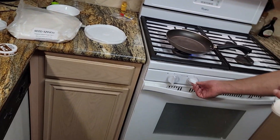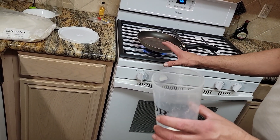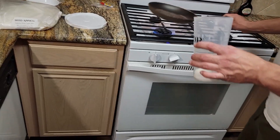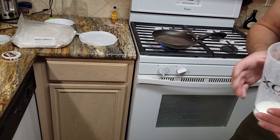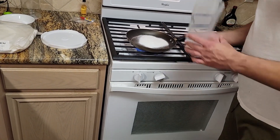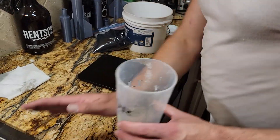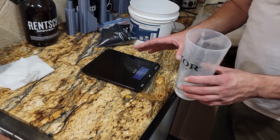Now, normally I would say never, ever, ever cook rocket candy fuel on a gas stove. However, the way that we're going to be doing this with sorbitol, it's actually completely safe. The reason is we're only melting the sorbitol — we won't be melting any other ingredients, and we won't have any mixed ingredients over an open flame.